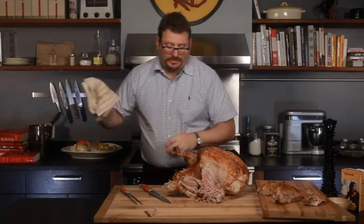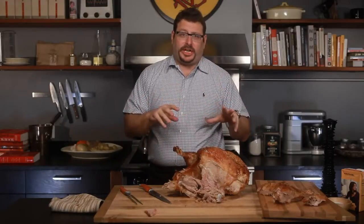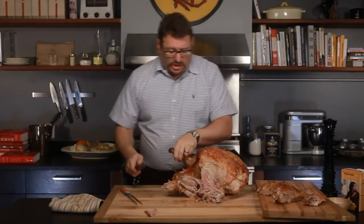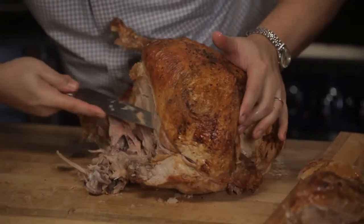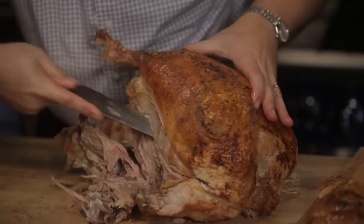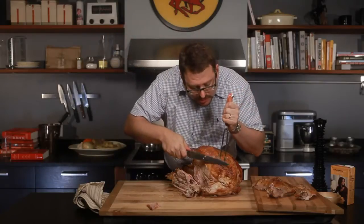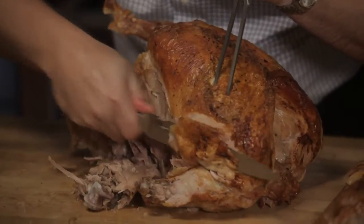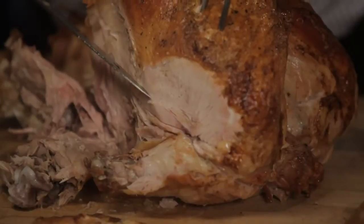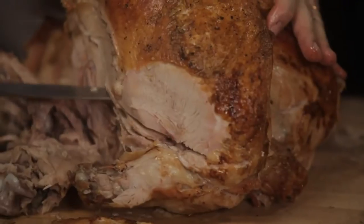Now we get to the white meat. There are two ways of doing this. Luckily, this happens to be a mutant turkey that was born with two breasts, so I'll be able to demonstrate two totally separate techniques. The traditional way of carving it is to carve down like this to the bone, and then you start slicing little slices. So this comes off like this. The reason that I cut down here is so that that doesn't happen.